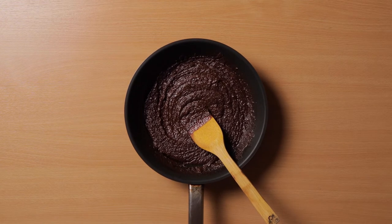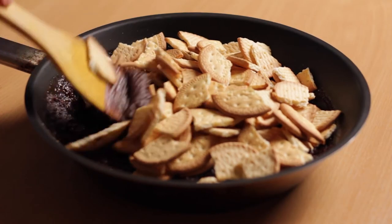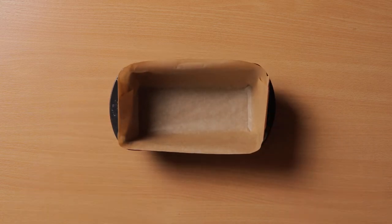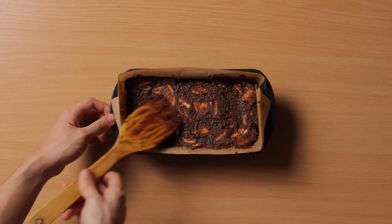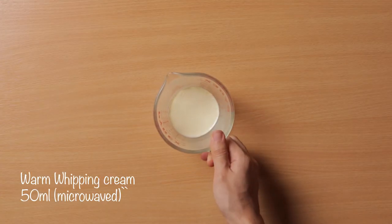If you have a friend's birthday tomorrow but you forgot to buy any presents, you don't have to buy one. You just make this cake and then your friends will be amazed. Your friends will be proud of you. Because you've never baked in your entire life and then you just make a cake — that's just amazing, that's just whoa.